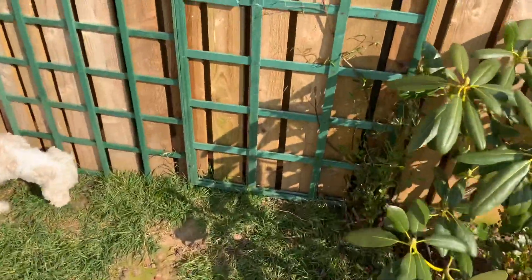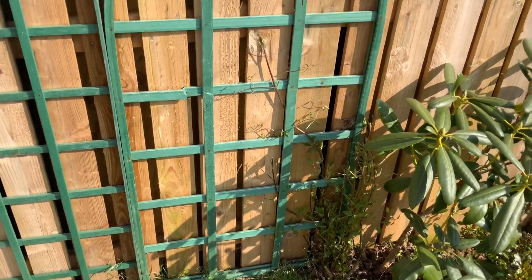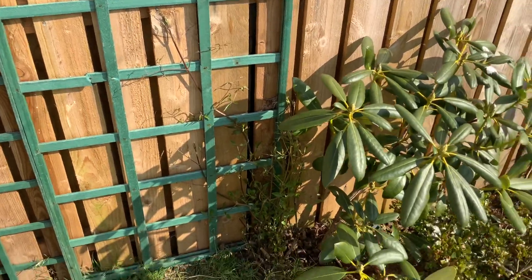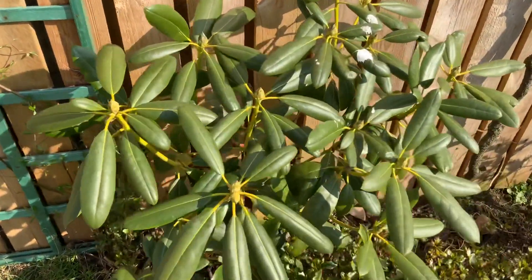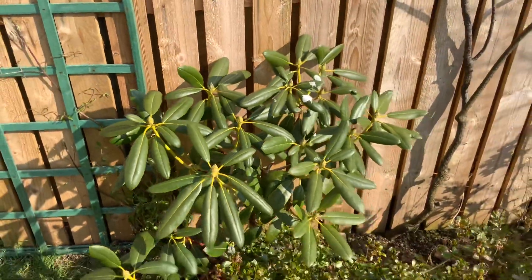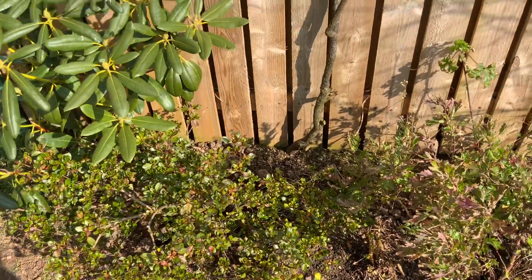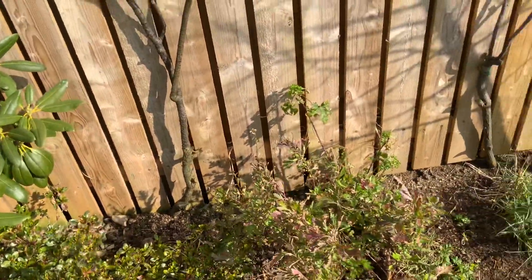And over here, this is the wee Clematis — it's about halfway up the first trellis, so that's doing quite well. The Rhododendron — there's a few buds, there's a double bud on that one there. The Azalea — it's doing okay, it's got a lot of green on it, not many buds.